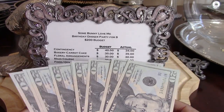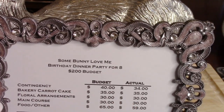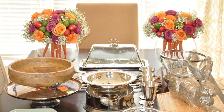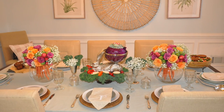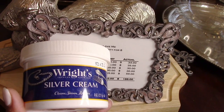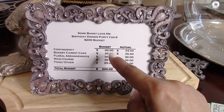I budgeted 20% for contingencies, which was $40, and I ended up spending $34 of that. What blew my budget was the floral arrangement containers — when I found my inspiration I realized I didn't have fishbowls, so I had to purchase two to flank either side of the edible arrangement centerpiece. I also had to buy more bundles of baby's breath ($10) and additional silver polish ($9) because I ran out while polishing my silver.